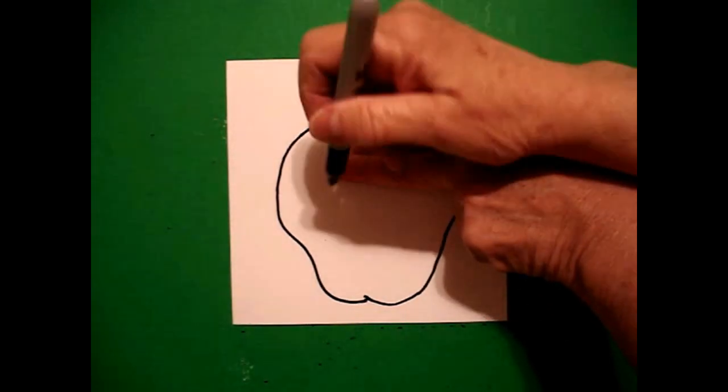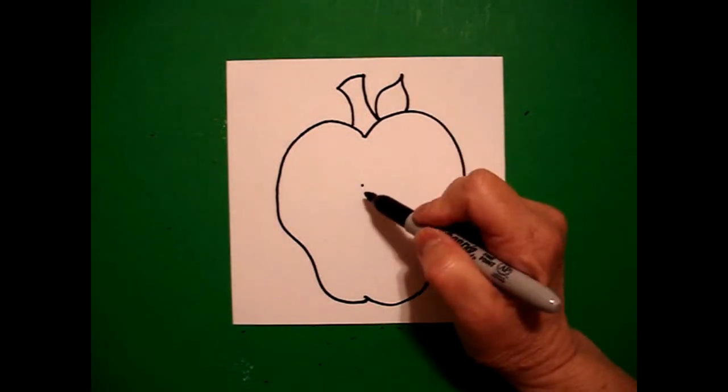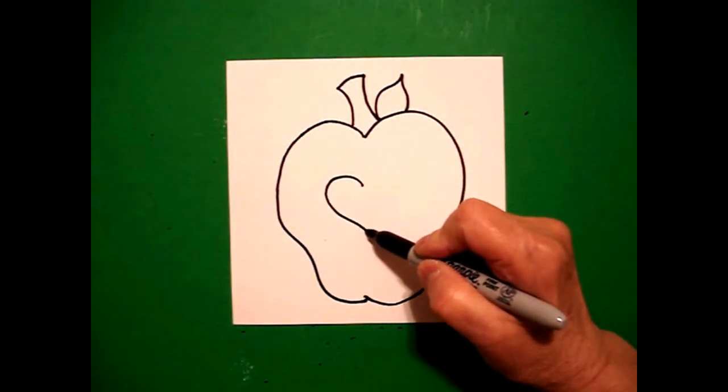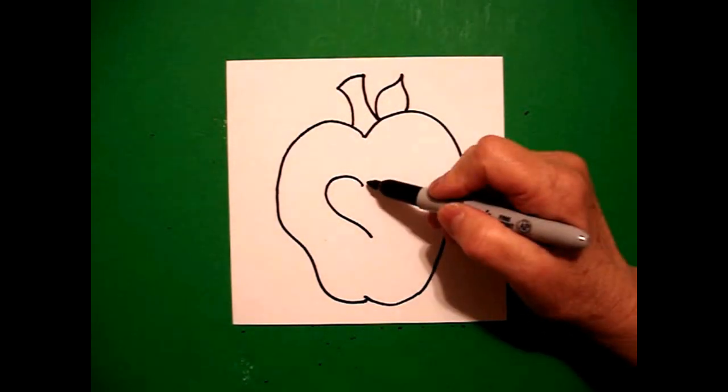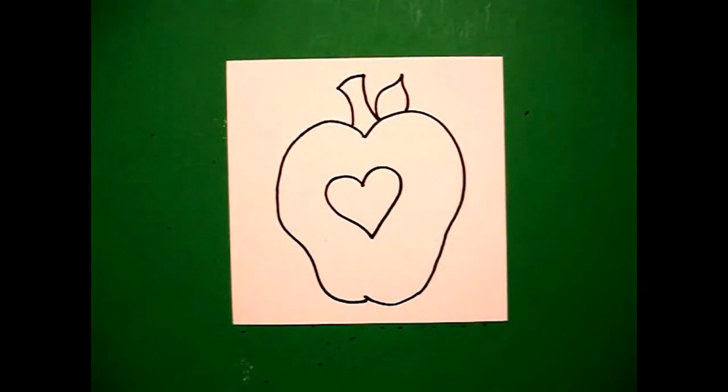Now I take two fingers in the top, in the middle, and put another dot. And from that dot, I draw a curve line out, in, on the left, come back to the dot, curve line out, in, to the right. That's all.